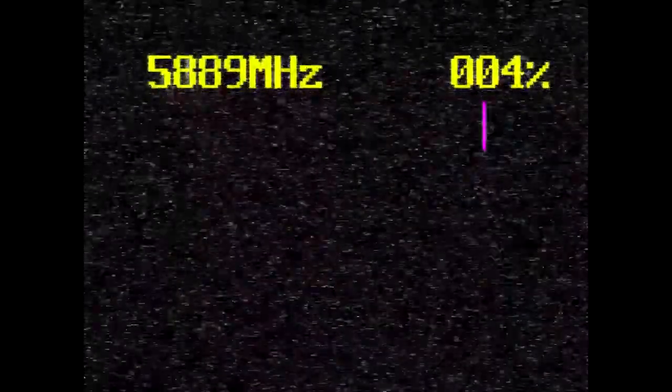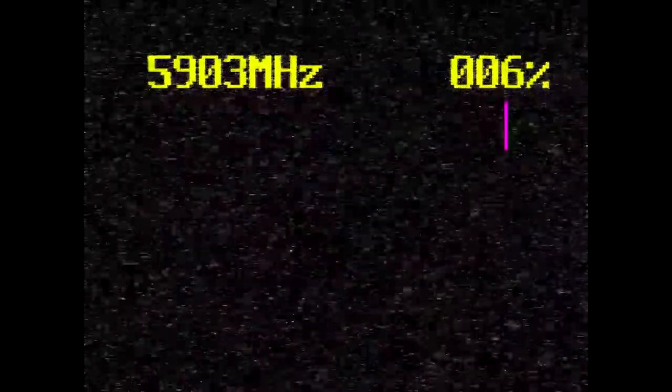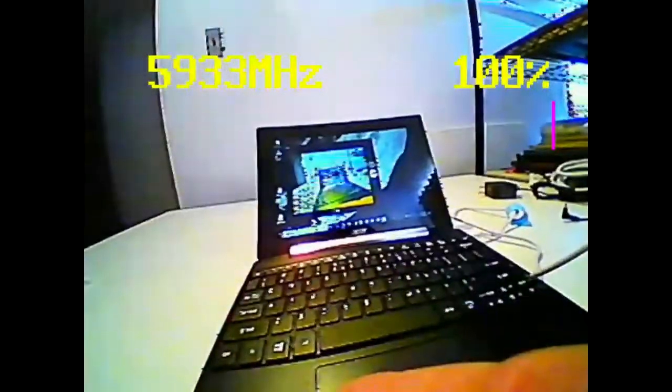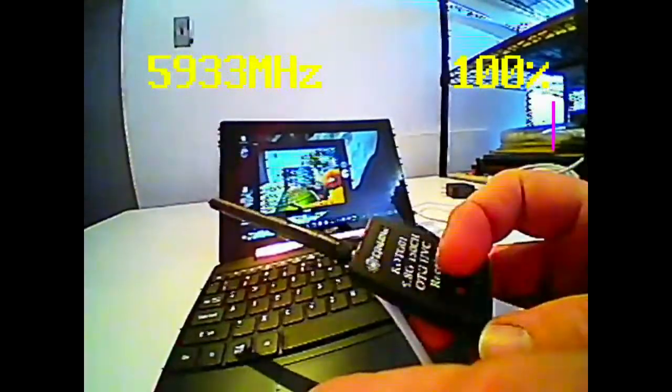Here you see the actual recording from the Win 10 tablet. Both the transmitter and receiver are tunable to multiple channels. The transmitter has tiny little dip switches. I'm just going to use the big red button on the receiver — you'll see it hit 100% and a nice clear image comes through when you get the right channel.